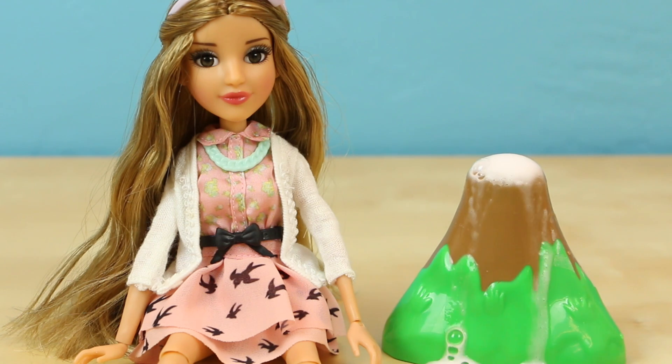Well, thank you guys so much for watching. If you haven't seen my other videos on these Project MC Squared dolls, you should definitely check them out. Thank you guys so much again — we'll see you in the next video.